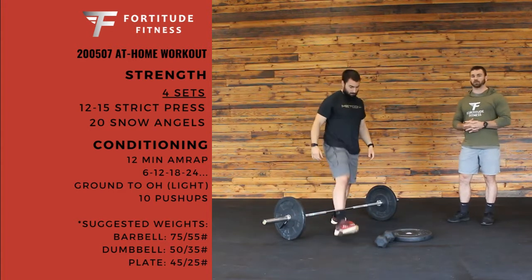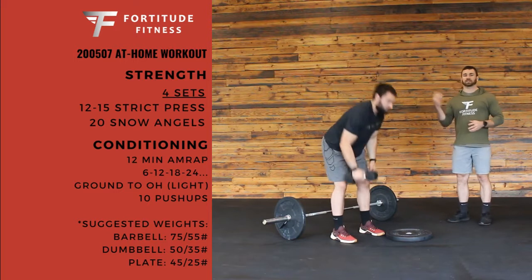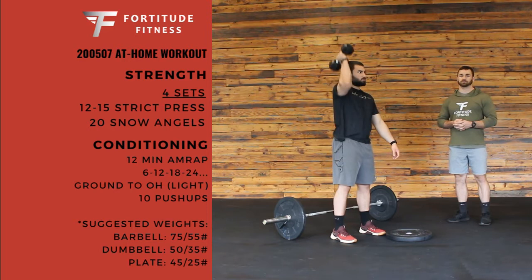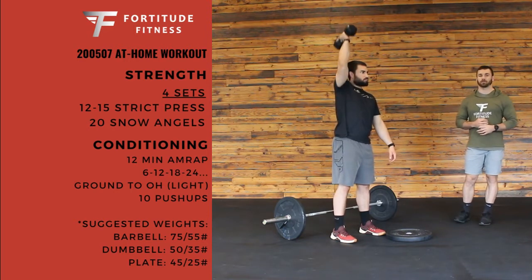If you don't have a barbell, we're going to use a kettlebell or a dumbbell, and we'll just go single arm. This will be 12 to 15 single arm presses each — so 12 to 15 per arm each time.